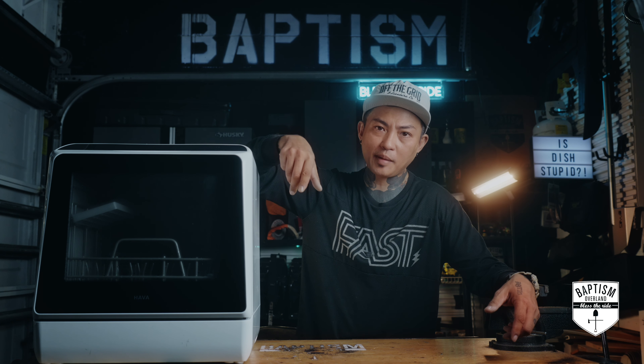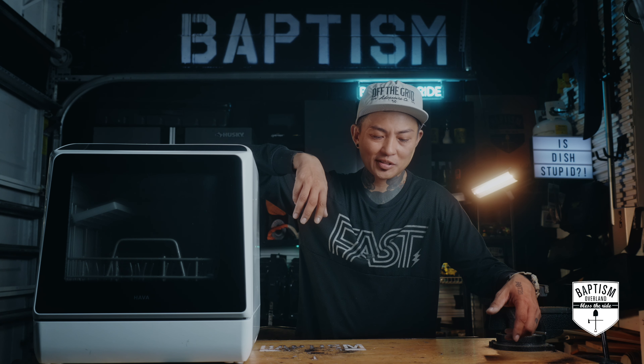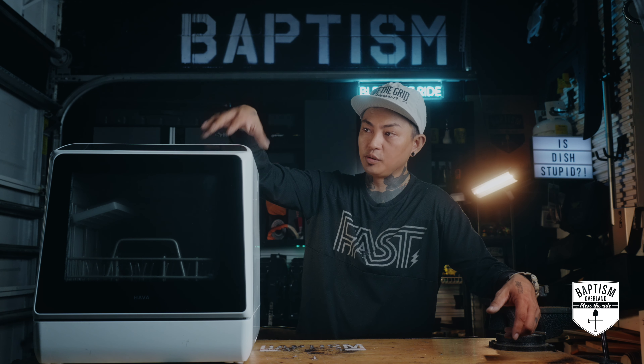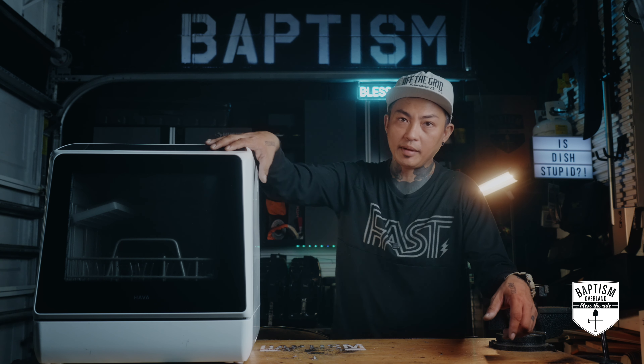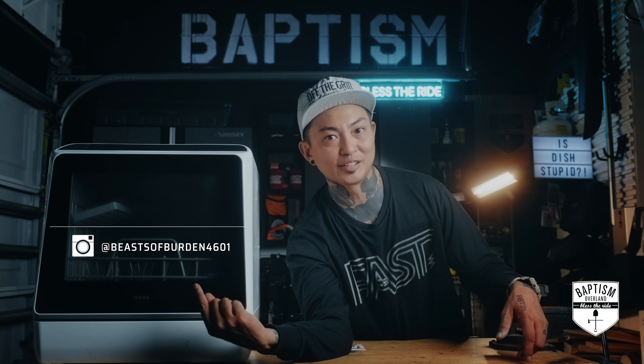If you enjoyed this video, please make sure you rinse that like button, subscribe to the channel, and click that notification bell so you're aware of new videos when they come out. If it moves you, support us on Patreon — it gives you access to all of our videos before everyone else and access to our live streams. Don't forget to follow us on Instagram at Beats of Burden 4601. My name is Asia Sampson and I'll see you next time.